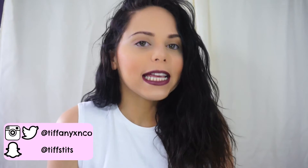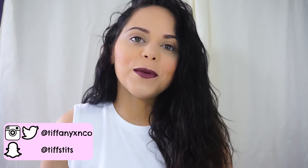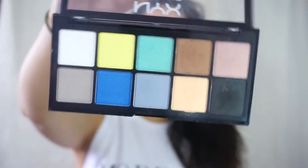Hey everyone, welcome back. So today I'm going to do a very easy and affordable beginner's makeup look. I'm only going to be using three brushes and this NYX Aven's Pop Palette in the color Surreal My Heart. This retails for $17 and the colors are amazing. It's going to be super easy and I'm sure everyone watching will be able to do it no problem. So let's get started.